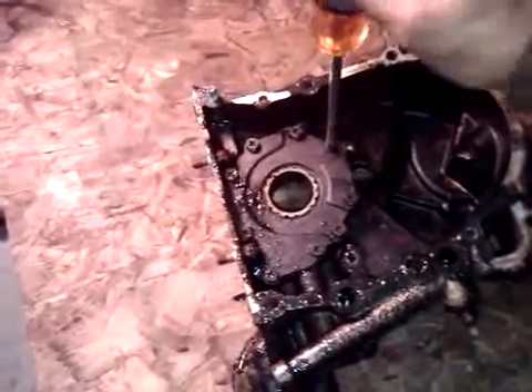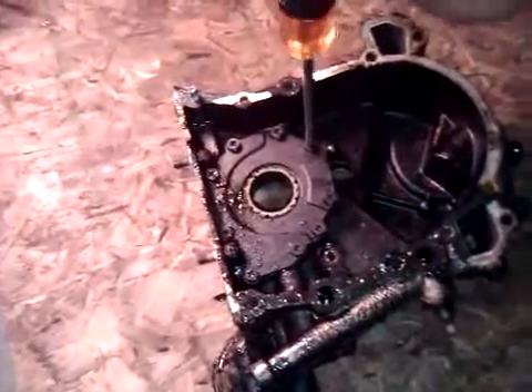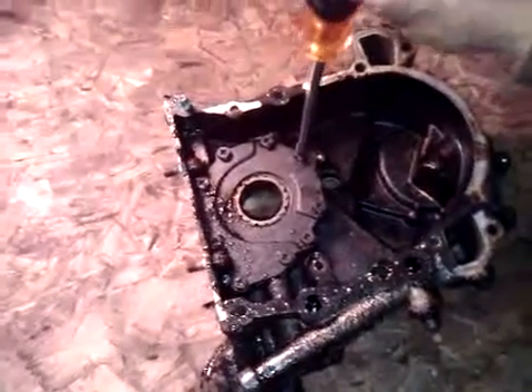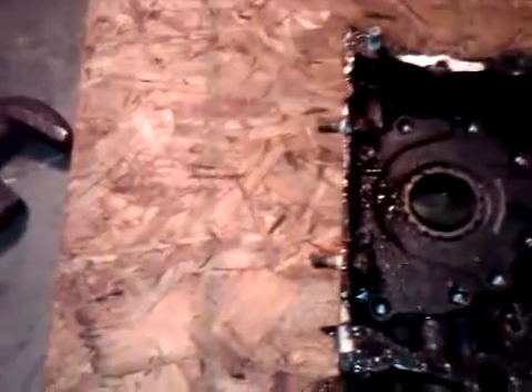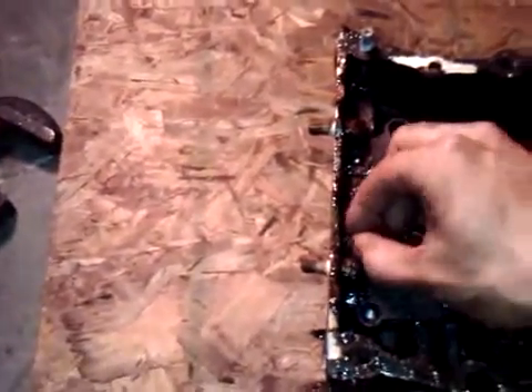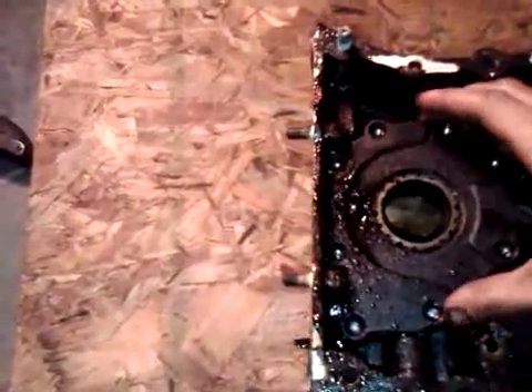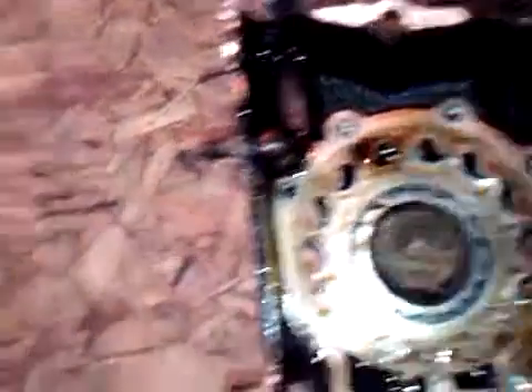Nine times out of ten people just think the engine is automatically ruined because of a failure, and that's not always the case. That's what I'm doing with this engine — I'm going to show you what to look for and what signs of major trauma mean the engine's not worth messing with. I'm pretty sure this one's rebuildable. I'll just pull all these out and probably replace them when I rebuild it.